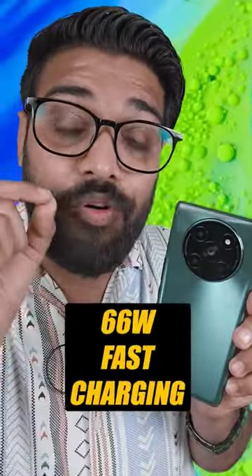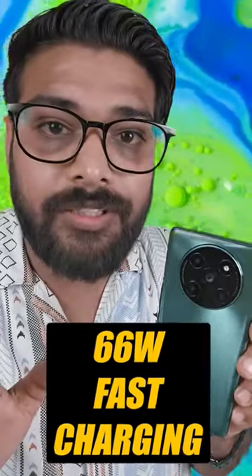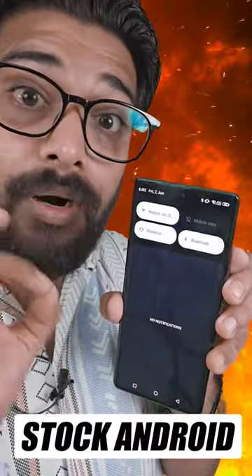And with 66W charging, which is full charge in 45 minutes. And you can see the stock Android, which is bug-less.